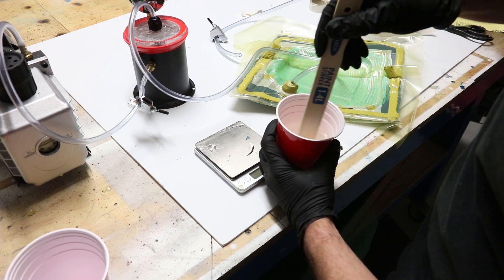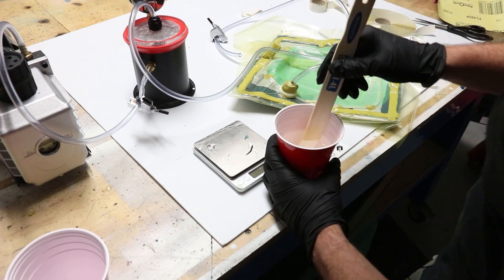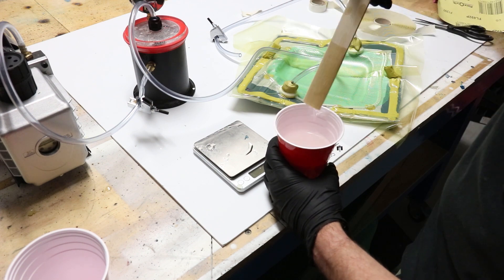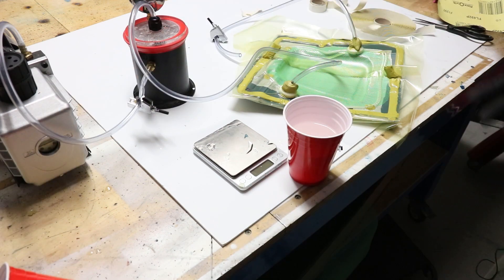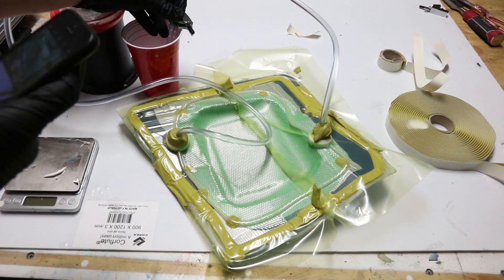What I'm mixing up here is a special resin designed for resin infusion. It's lower viscosity than normal resins and flows throughout the entire mold fairly easily. It's going to be mixed up carefully, trying to get as few air bubbles in it as possible. I'll leave links to everything I'm using in the description below.